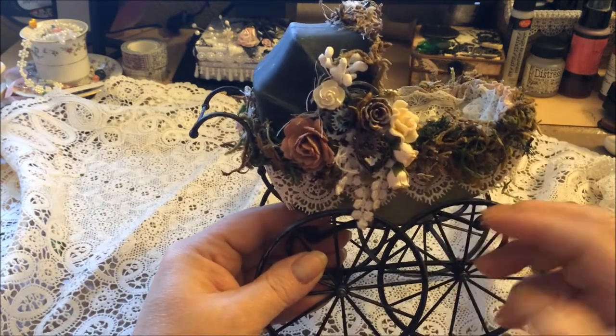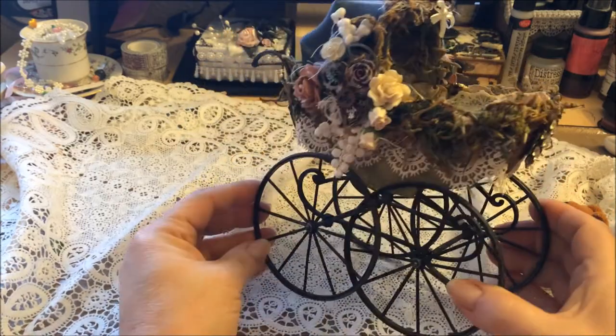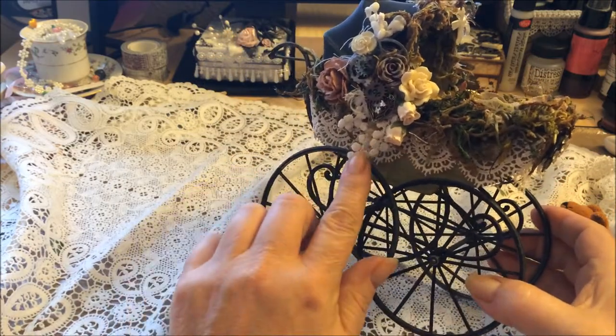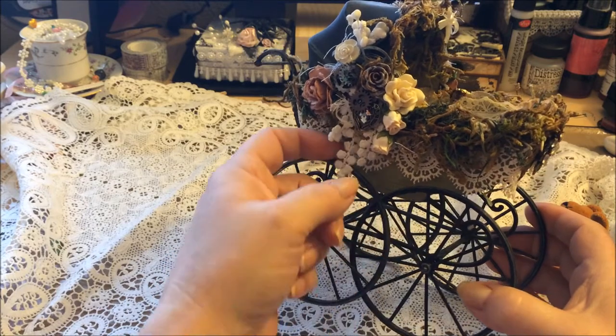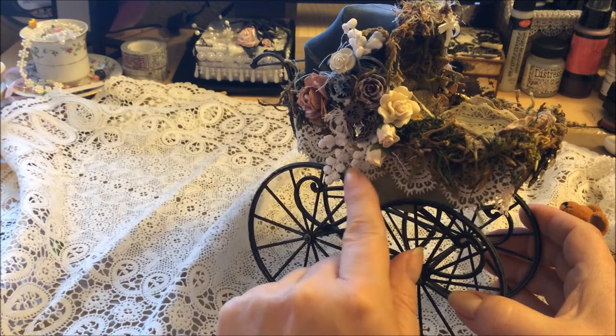What I did was I attached some lace down here and then layered it up with a bunch of moss, and then I put some lace here - this is beautiful lace I had in my stash that has little grape things coming down.